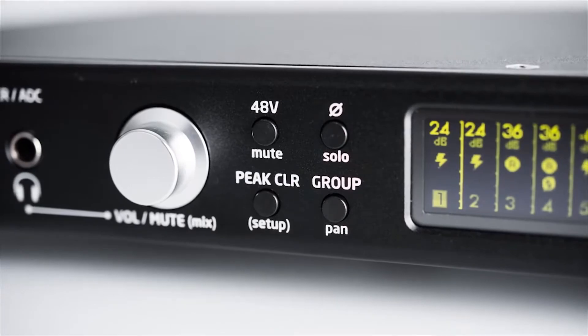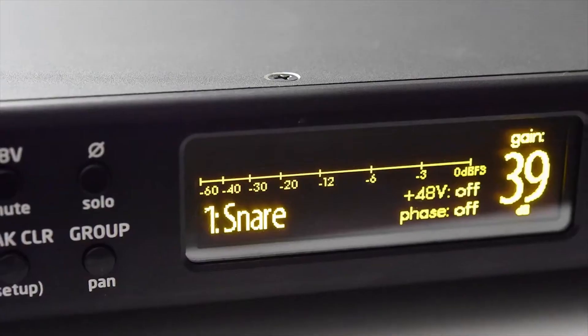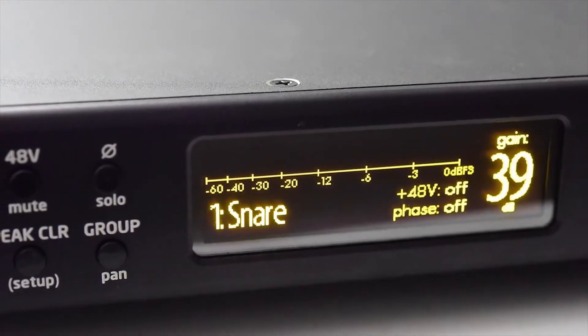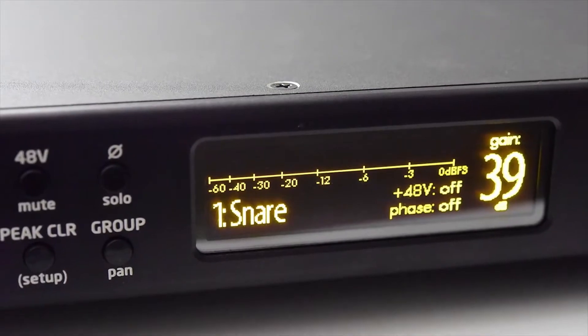There are some nice features in the preamp. You can name your channels, for instance. You can also save or recall up to 100 different presets — that's all the system configuration, gain and ADC settings, as well as mixer settings.